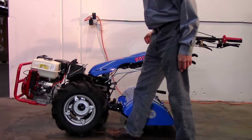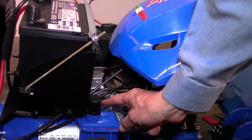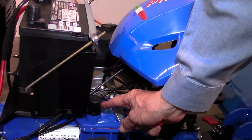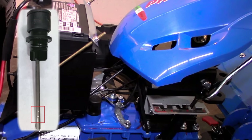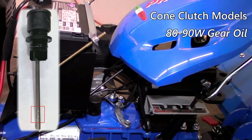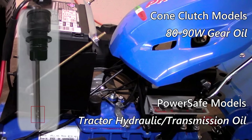Moving back from the engine to the transmission, check the dipstick that is located on the top cover of all models. Verify that the oil level is in the operating zone between the full and add marks. If oil is to be added, use 80-90 weight gear oil for models equipped with a cone clutch, and for all PowerSafe models, strictly use tractor hydraulic transmission oil.